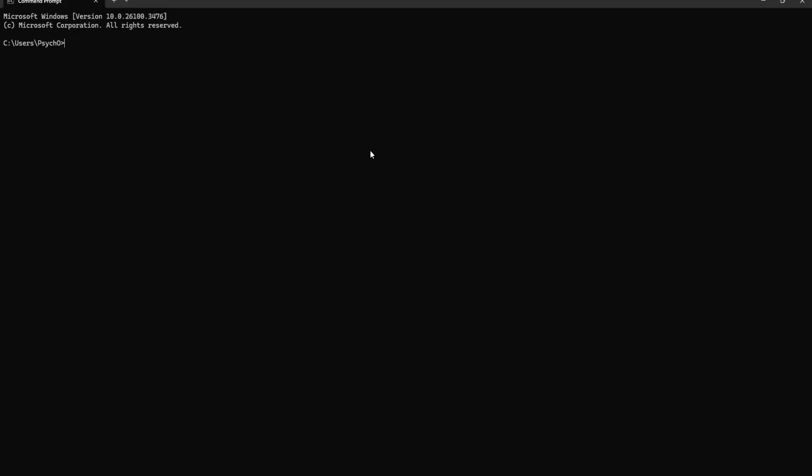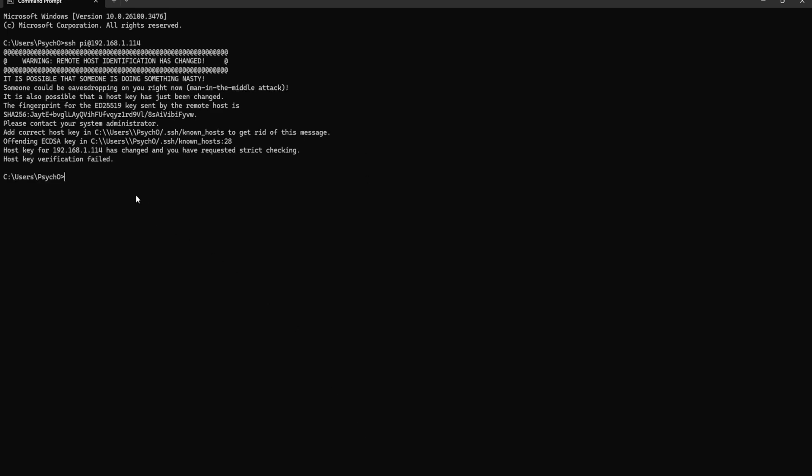Now it's fully booted. I checked my router for the IP address so we can SSH into it. The ID is pi at 192.168.1.114. If you get a message that host key verification failed, you'll need to delete the old key. That means another device — maybe another Raspberry Pi — connected before and saved a key in your SSH known hosts file. Go to Users, your username, .ssh, and known_hosts.